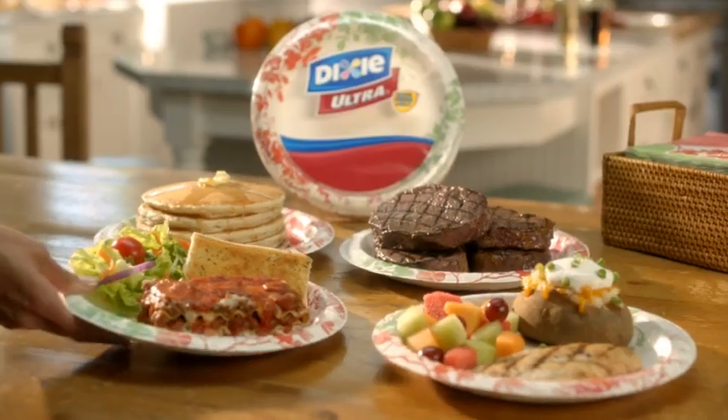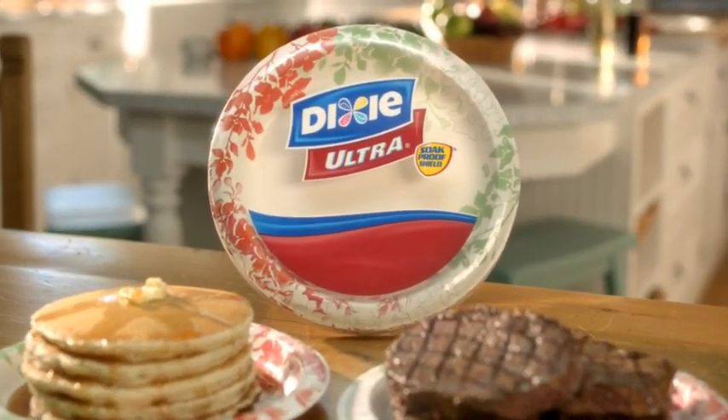Dixie Ultra — one tough paper plate that can handle even your heaviest, messiest meals. Dixie Ultra.